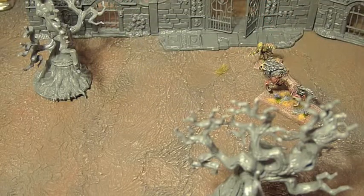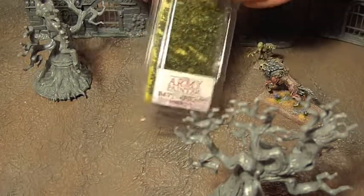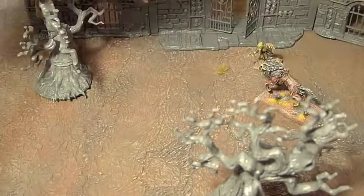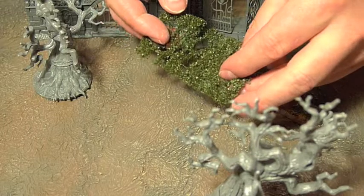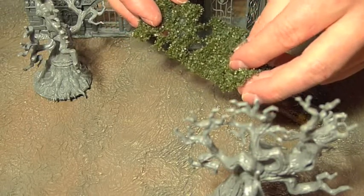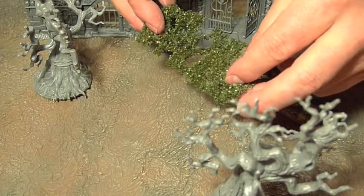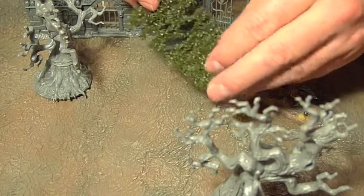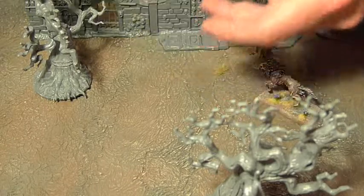There are also going to be things growing up some of the terrain. We've got poison ivy here — another great product from Army Painter. It comes as a kind of vine or a whole creeper's worth of leaves, and that can be broken up and put on bases or have it clinging to obelisks or crypt doors. Another great product.